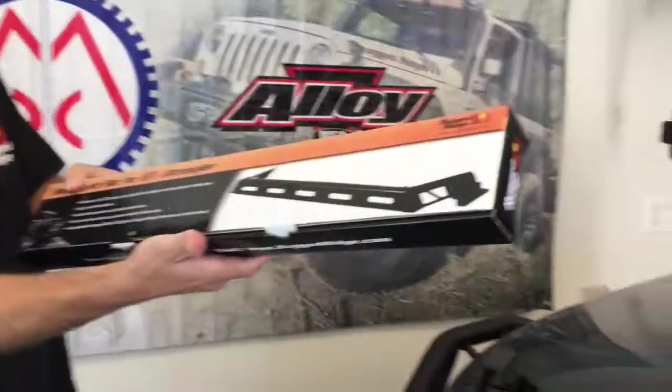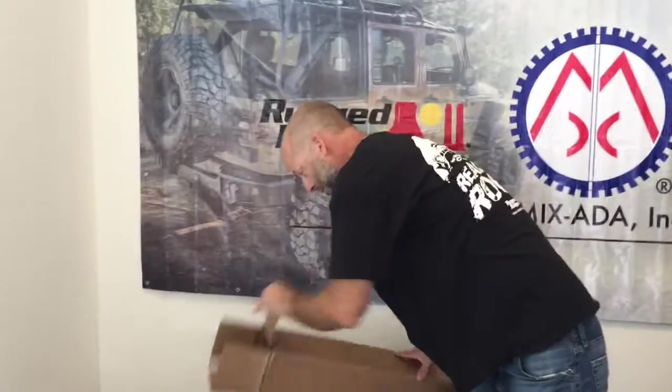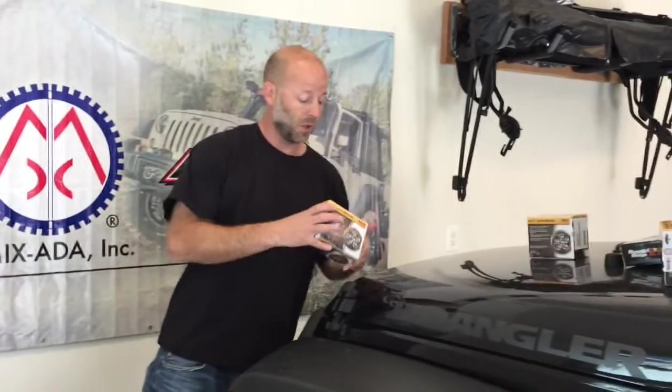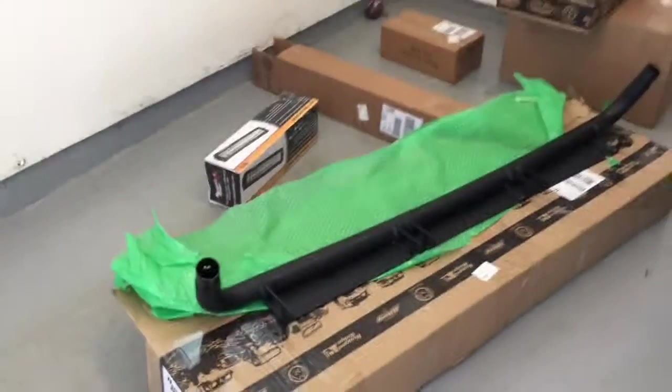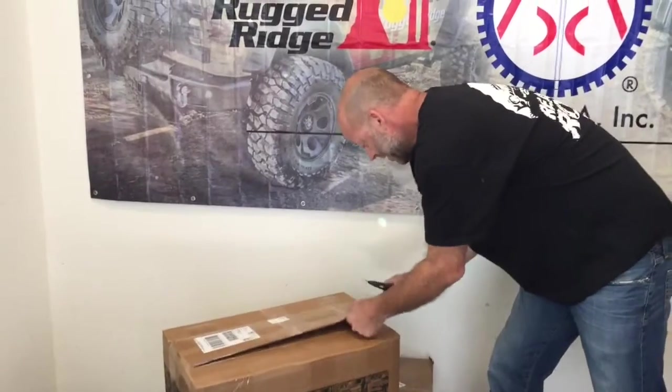The rounds will mount on a bar that goes on the hood hinges — no drilling into the hood. I think all of this is very easy to install. This is all one kit: you get the five lights and the bar together. You can also get the roof bar separately with rounds if you want, but what we bought was the kit with the three rectangles and the one bar.